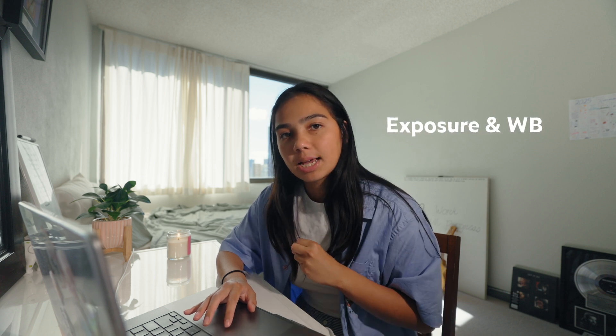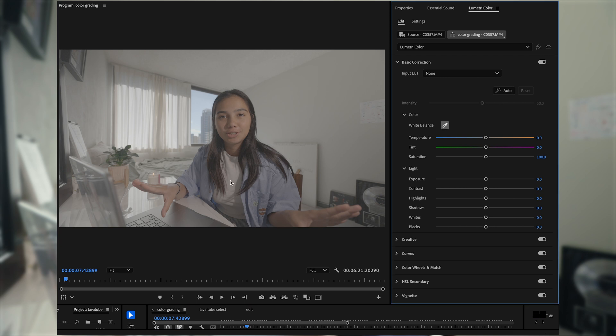Before diving in, you want to start off with color correction, which is exposing and your white balance. I'll usually make all of my grading on an adjustment layer — you must use adjustment layers; it will be so tedious if you're just color correcting on every clip. I usually like to have something in the image that is white, like this shirt, and use the eyedropper to press on my shirt in order to properly white balance.